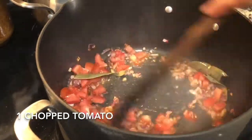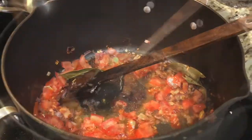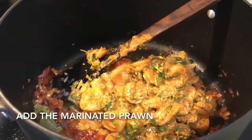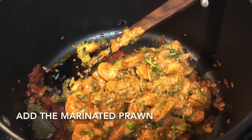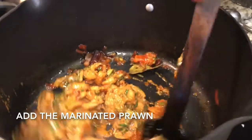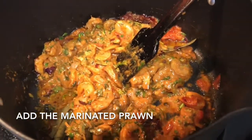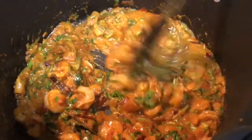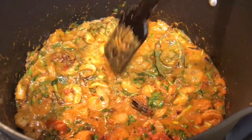Fry the tomatoes till cooked nicely, then add the marinated prawn. Cook for 4 to 5 minutes. Since I've used cooked prawn — and if you used fresh prawn you already fried it first — we don't need to cook the prawn for a long time. Just 4 to 5 minutes, then we'll put our rice on top.